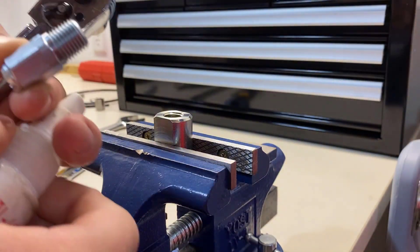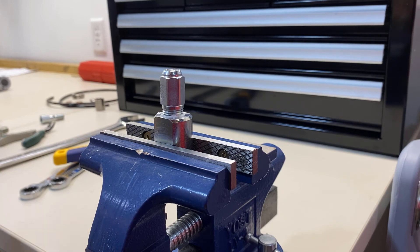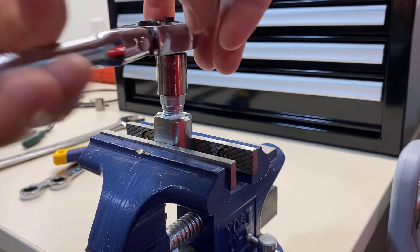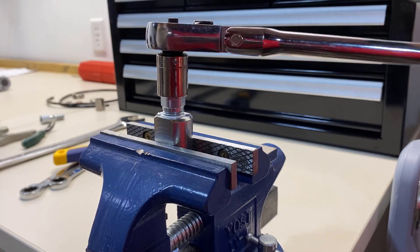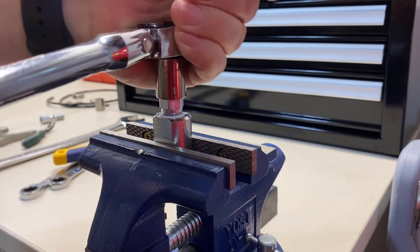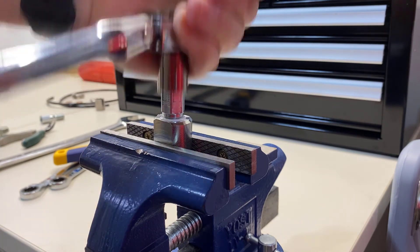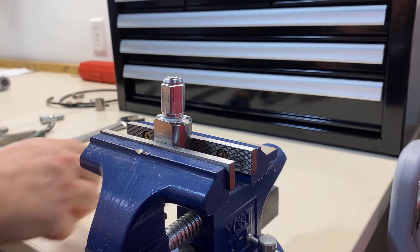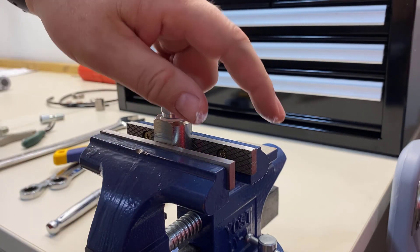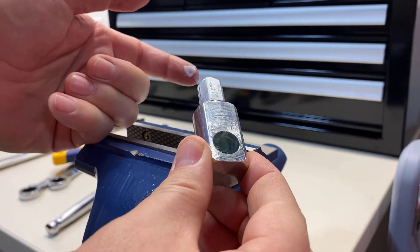We're going to put some thread sealant on the threads. Now these pieces are both steel, and you want to get this tight enough to hold the pressure it's going to see. Because it's a tapered thread there's no torque setting, but we just want to get it really tight. That's pretty tight, I'm going to call it good. Now that's ready to be installed on the side of the pump.